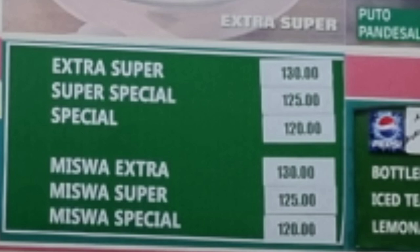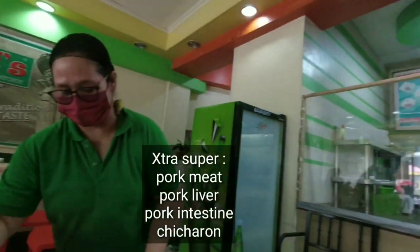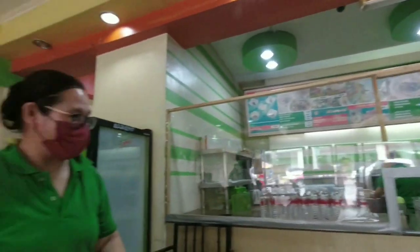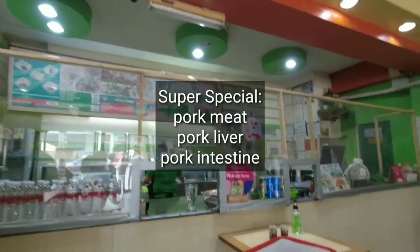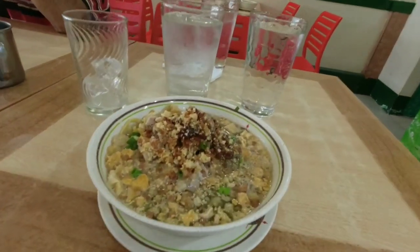Ano ba ang pagkakaiba ng tatlong nabanggit ko? Yung Extra Super, yun po yung pinakamahal — kompleto po: may baboy, may atay, may intestine, at higit sa lahat, meron pong chicharon. Yung Super Special, usually tinatanggal lang nila yung chicharon. At yung Special, yun po yung pinaka-basic o yung pinaka-ordinary.